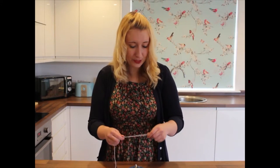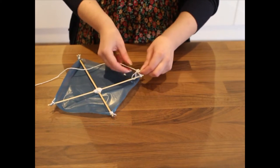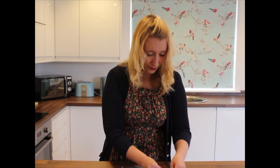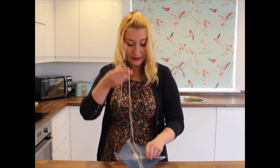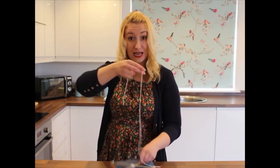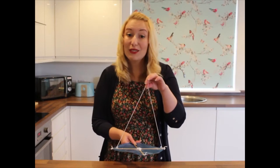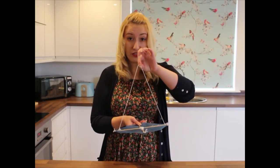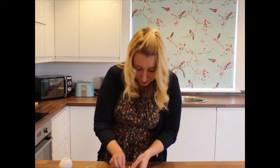Now we've got another bit of string tying. We're going to loop one end of the string underneath the cross section of the kite, like this, and tie it securely so our kite doesn't fly away. Then on the other side over here, we're going to attach the other end of this piece of string. When your string is attached at both ends, it should look a bit like this — you make a triangle with the string and the kite. Next, we're going to take a big ball of string and tie it to the bottom of our kite.